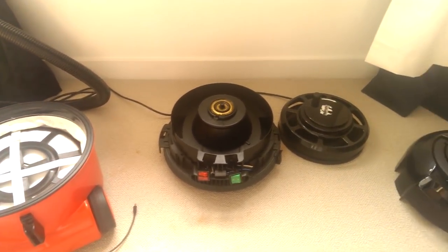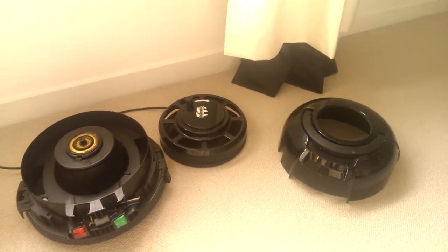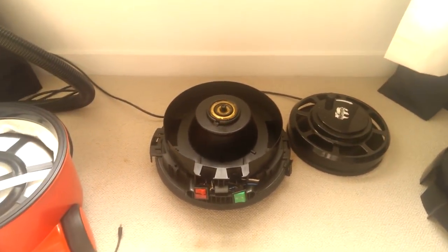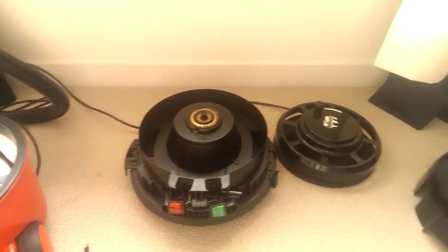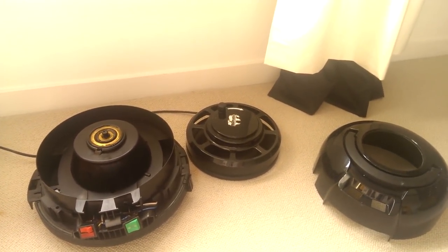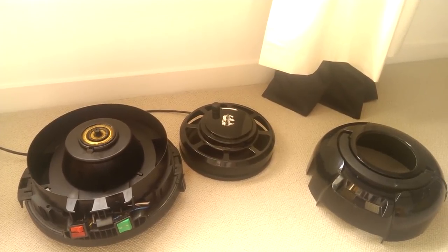Step number one is you take apart the Henry. Remove the top and remove the cable wheel — that's the piece that houses the motor. It's quite basic. You take off the screws underneath and you can remove the top quite easily.